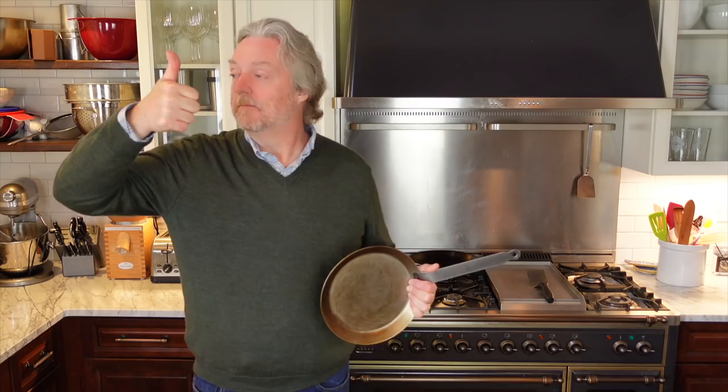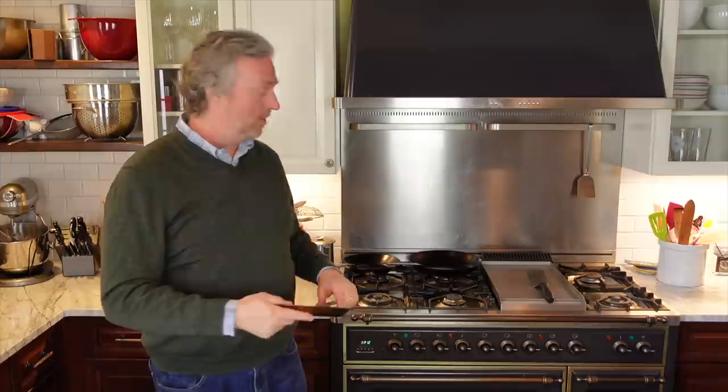Look somewhere on the screen for links to other videos you might enjoy. Leave your questions, comments, and feedback below and I'll do my best to answer some of those. Look for shopping links should you want to get one of these for yourself. Thank you for watching — we'll see you again next time at Uncle Scott's Kitchen.